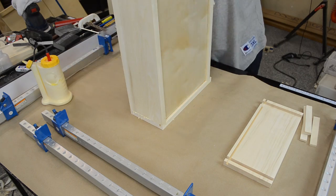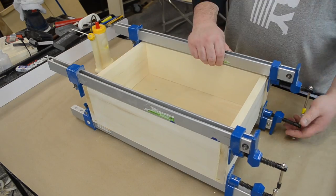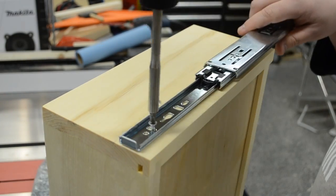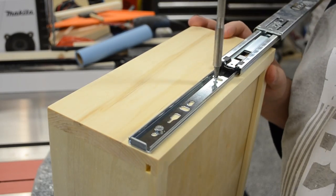If you're interested in how to make drawers from start to finish, I did a separate video on that, and I'll put the link in the description below. For the drawer hardware, I picked overextension ball bearing drawer slides. They're nice and smooth, and the overextension allows you to see all the way to the back of the drawer.